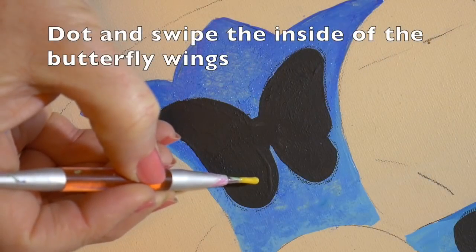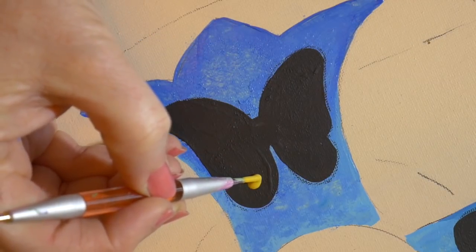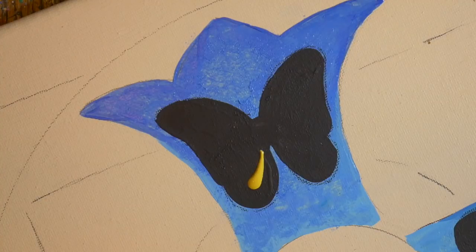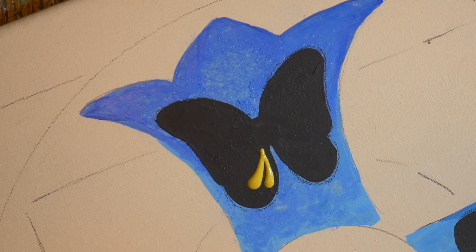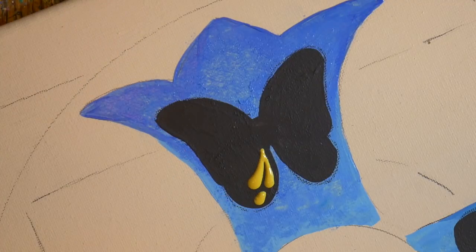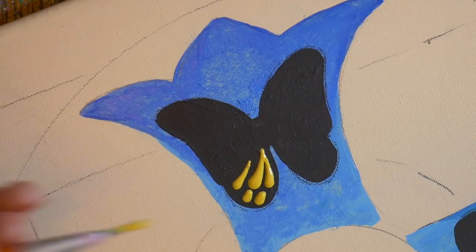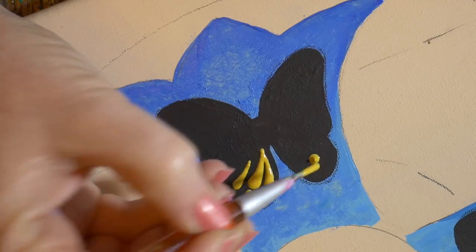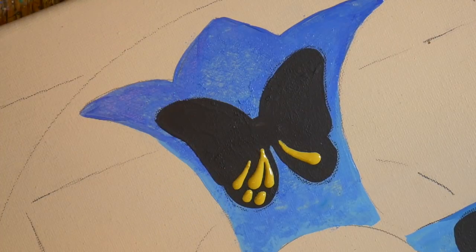To do the swiping technique, you want to load up your first dot with a lot of paint and then drag it toward you, then drag a second one and let those two points connect. I then did two very small swipey things on the edge of the butterfly wing, then another long one, and did the same on the other side. It doesn't really matter the exact pattern on the butterfly wings as long as you do the same thing on both sides.